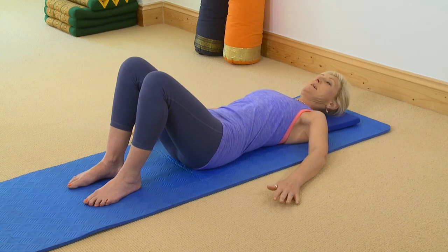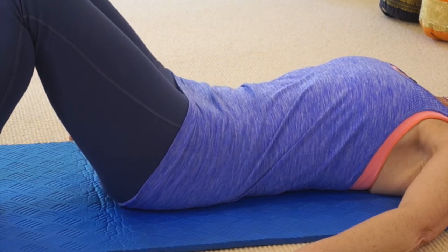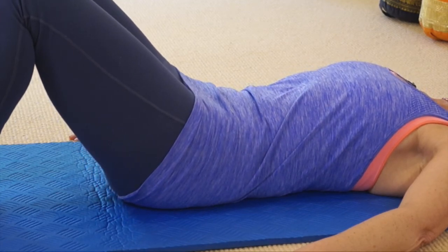It actually looks really easy and it's much harder than it looks, but the more you do this the easier it will be. So from neutral take a breath in. As you breathe out pull in your core, do your pelvic curl and roll your marble to 12. Now it's just natural breathing from here.